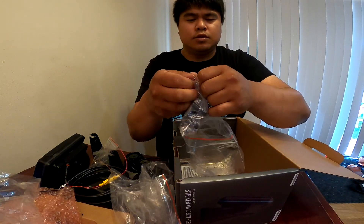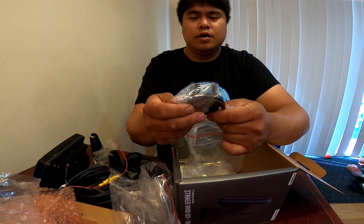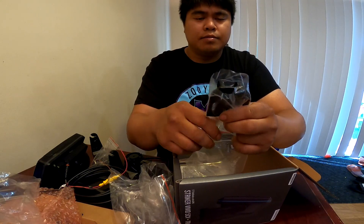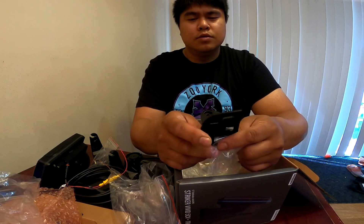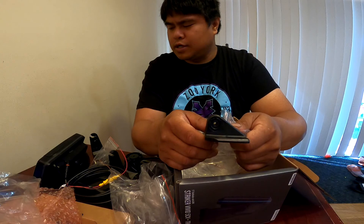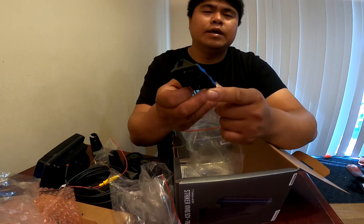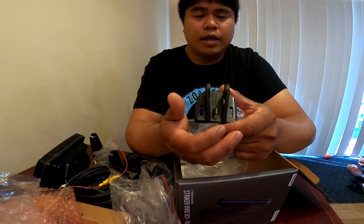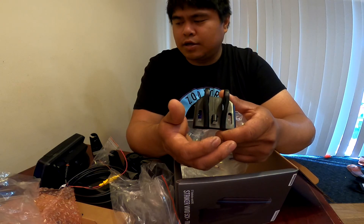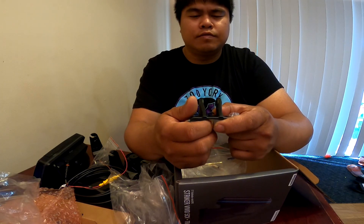There's another piece here I haven't fully read the manual on — it looks interesting, probably another mount. I believe this is the cable routing piece: when you mount your transducer, this is how you route the cable. I saw a couple of videos on how to make this work — you run your cable through it and it holds it in place.